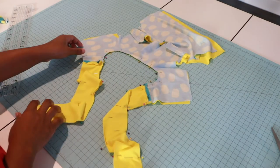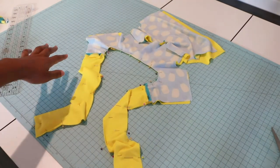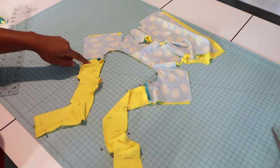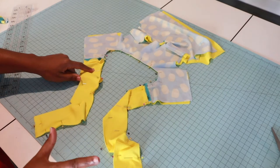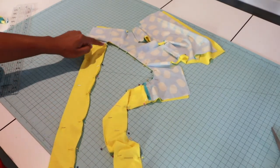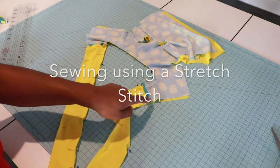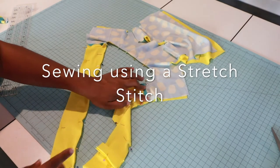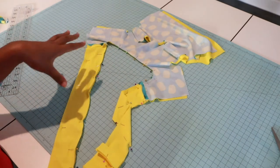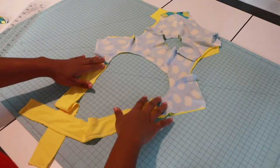I'm going to start right here where my side seam back is open — where I cut it open and attached my ties. I'm going to go all the way around the back hole on the other side and stop over where my other seam is. Then I'll trim one-fourth inch of my raw ends and I'll be back.